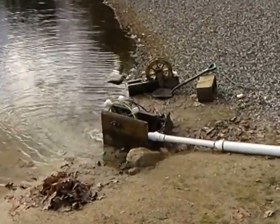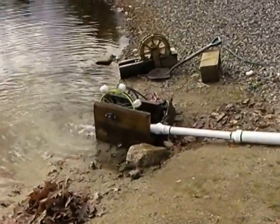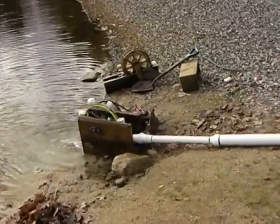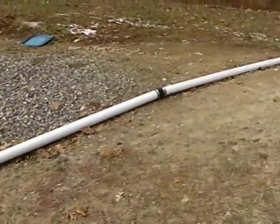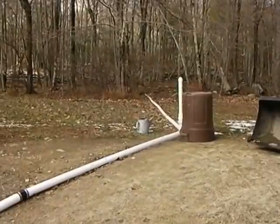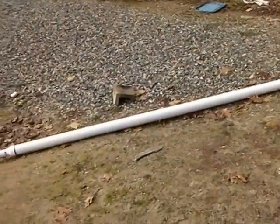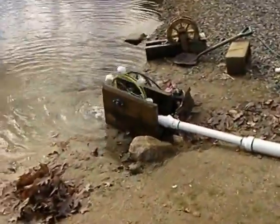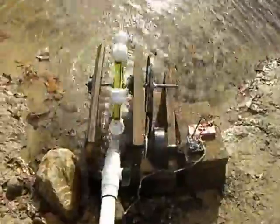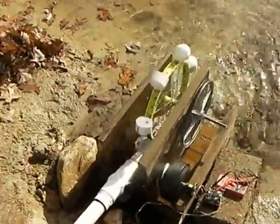Here we go — this is my latest design of my electric generating waterwheel using a bicycle wheel. Instead of using black plastic pipe as a siphon coming from my stream, I want to put four-inch PVC feeding down. For my generator I actually have a permanent magnet alternator made from a ceiling fan.